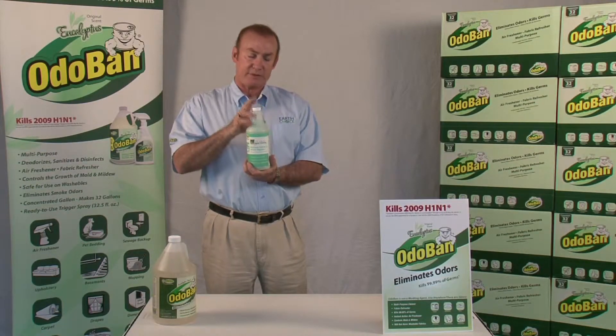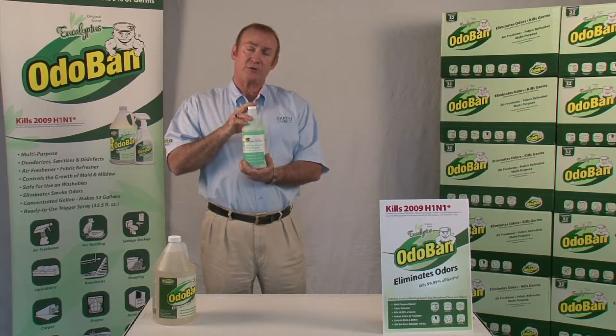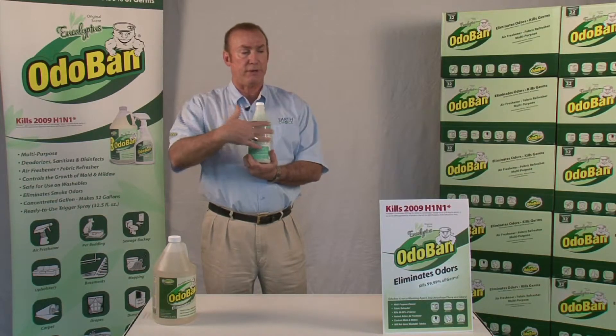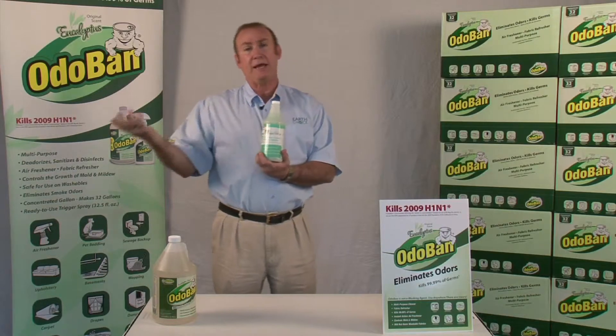It works in grease and waste traps, and it's also great for RVs and marine holding tanks. It will handle the gray and black water for a marine tank and a bilge pump.